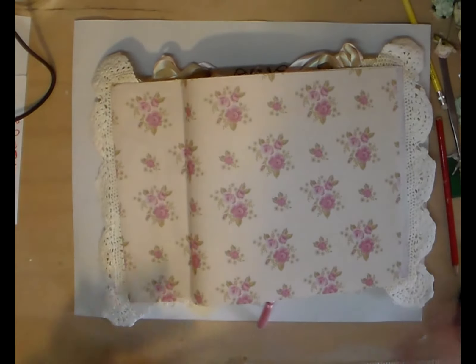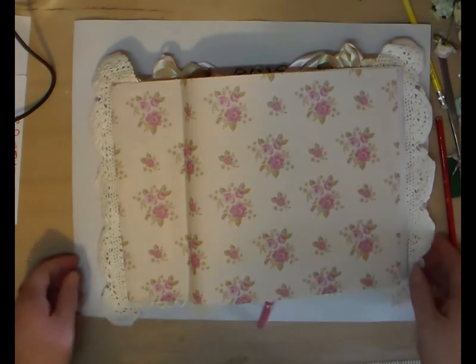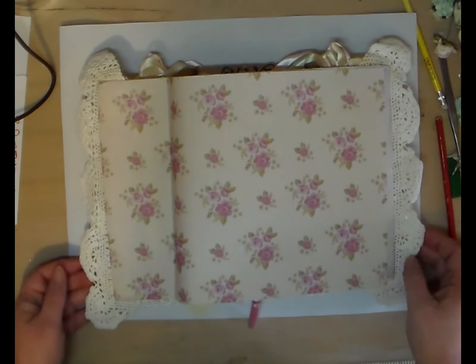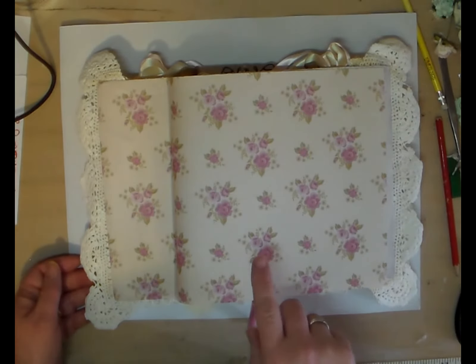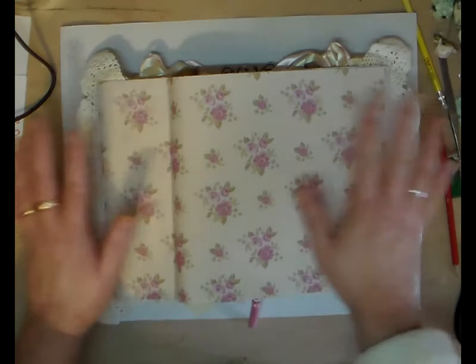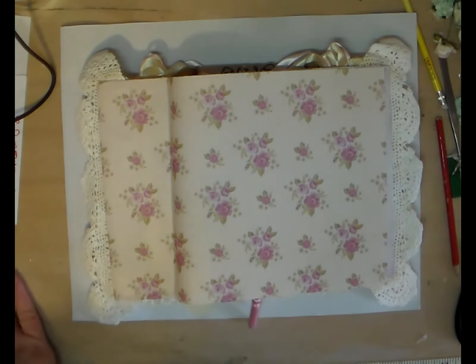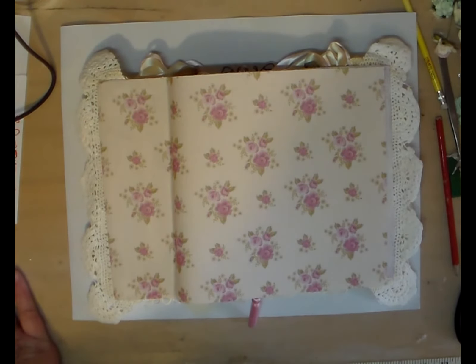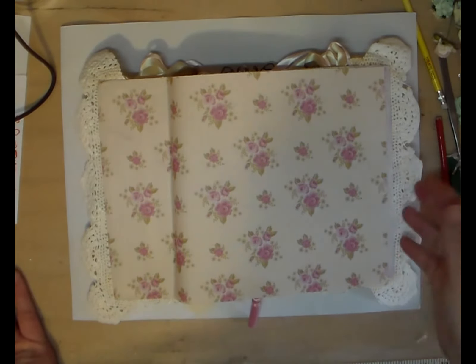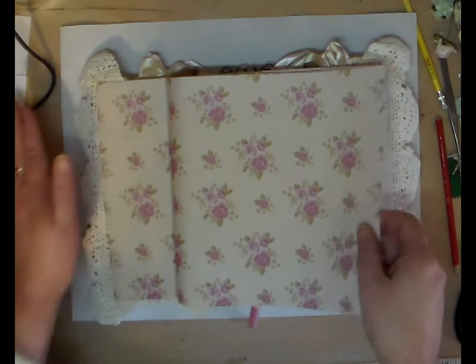Sorry about the abrupt ending on the other video, but it was coming to the back part and I don't like doing my back until the end. I know it's difficult because the other side is all done and you've got to turn it over, but because I'm such a messy crafter, I find I end up getting the front dirty. This is just my safe way of doing it.